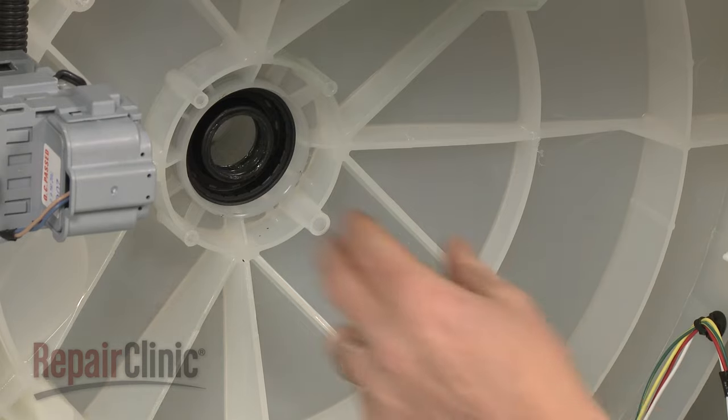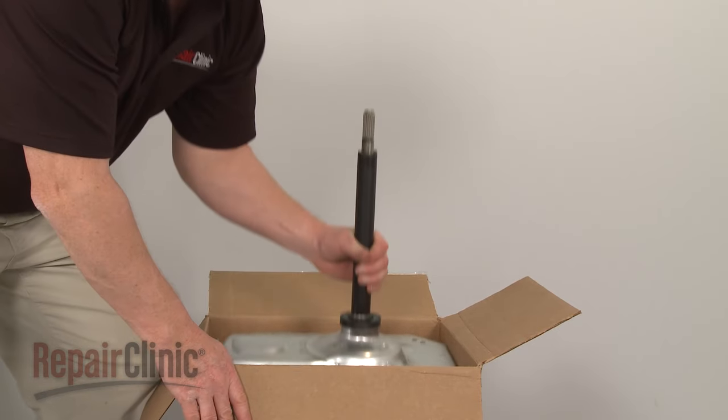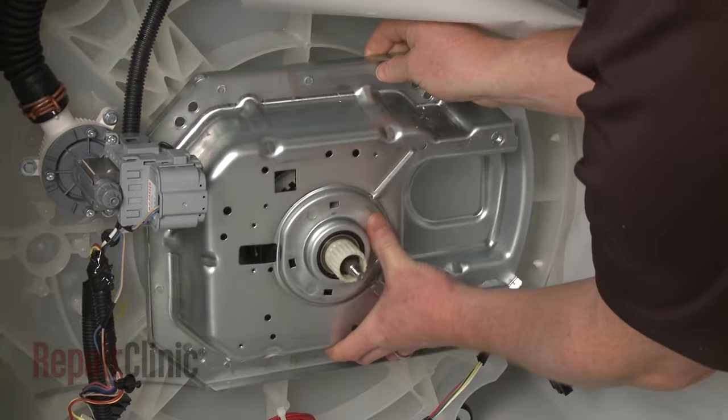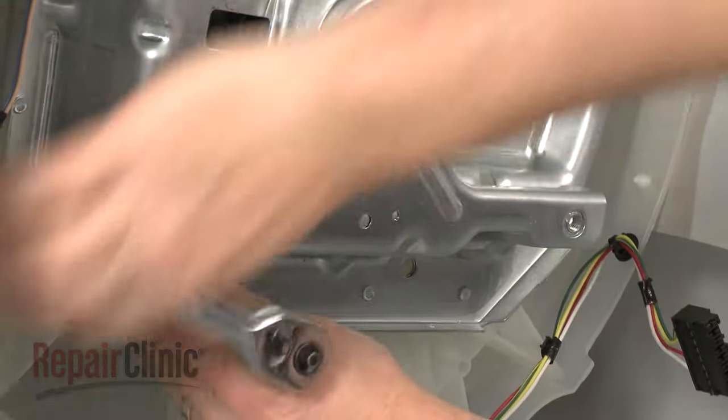If necessary, remove the old tub seal from the outer tub. You're now ready to install the new transmission. Insert the transmission shaft into the hole in the bottom of the tub. Position and secure the assembly with the mounting bolts.